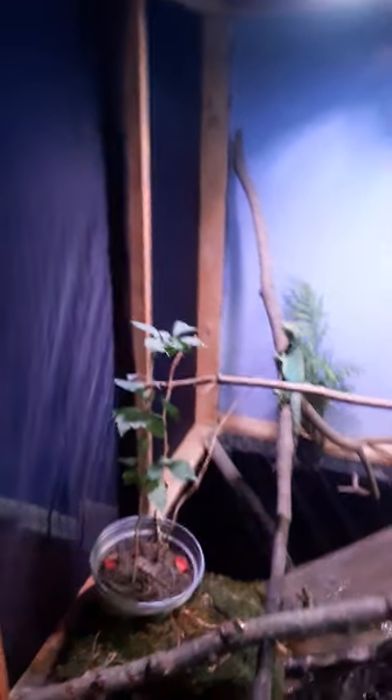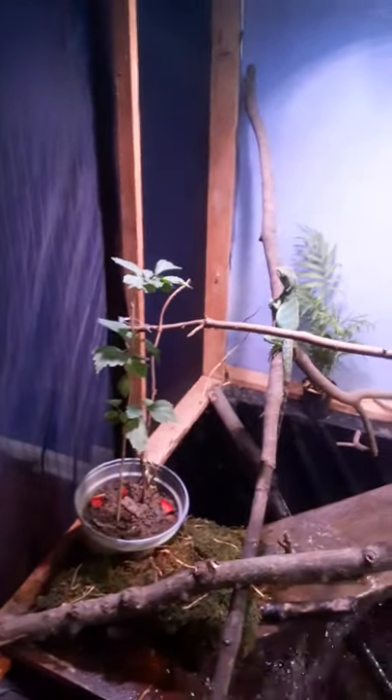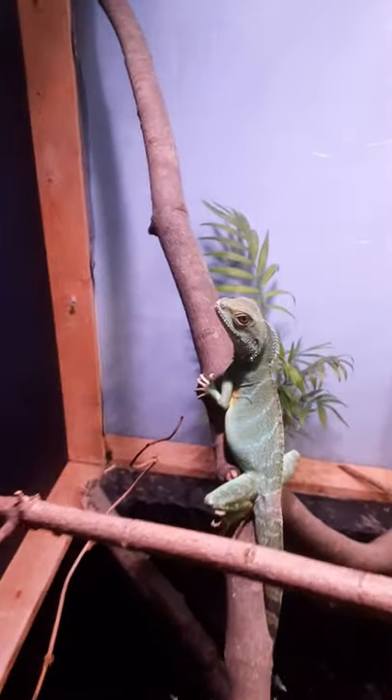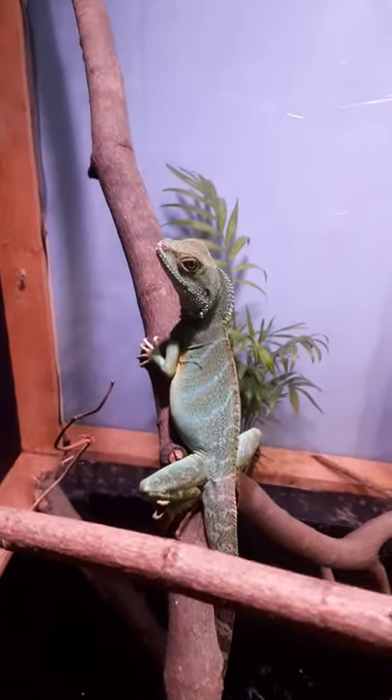In my last video I showed you the vivarium we built, and here I'm showing you the inside. I'm also going to show you the fog. Here's a close-up of our lizard — a Chinese water dragon.